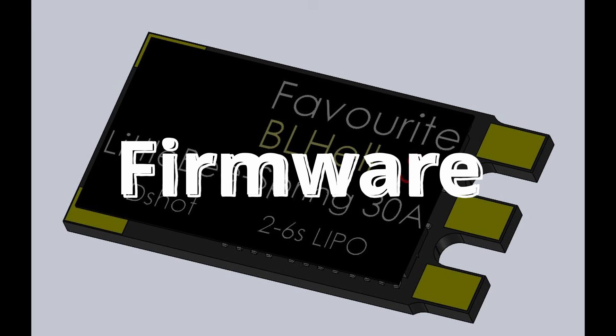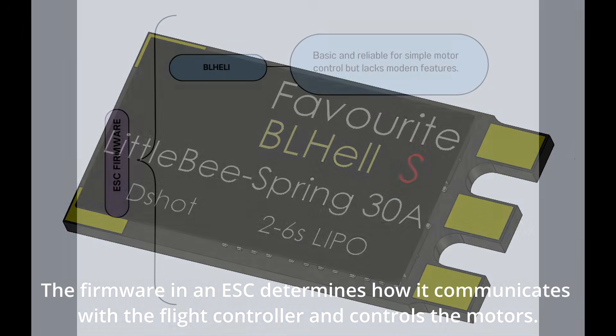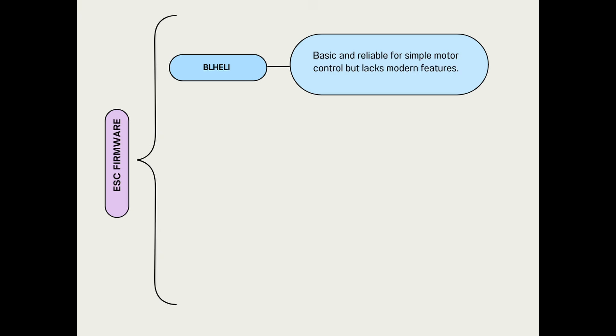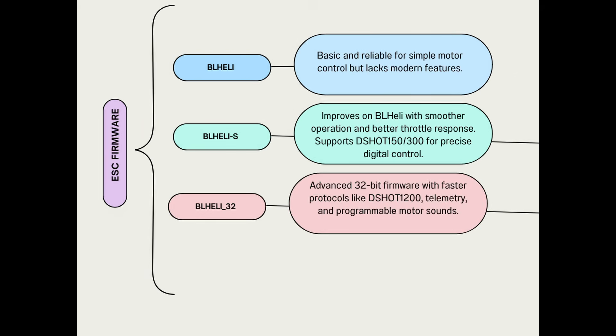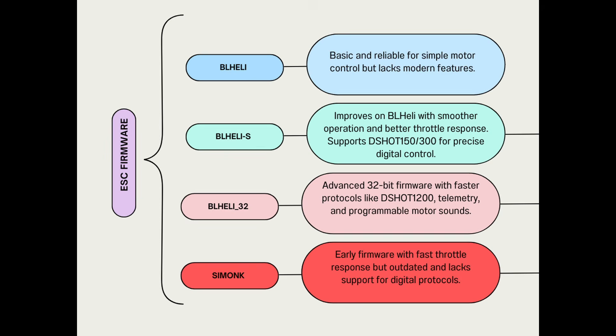Firmware: the firmware in an ESC determines how it communicates with the flight controller and controls motor operation. BLHeli is basic and reliable for simple motor control but lacks modern features. BLHeli-S improved on BLHeli with smoother operation and better throttle response, supporting DSHOT 150–300 for precise digital control. BLHeli32 is an advanced 32-bit firmware with faster protocols like DSHOT1200, telemetry, and programmable motor sounds. SimonK is an early firmware with fast throttle response but is outdated and lacks support for digital protocols.